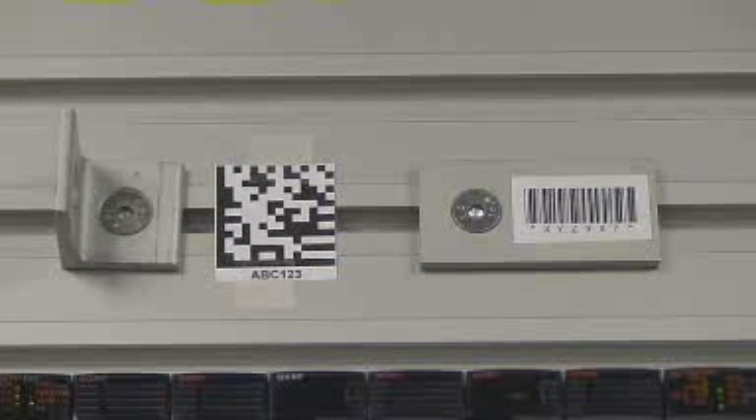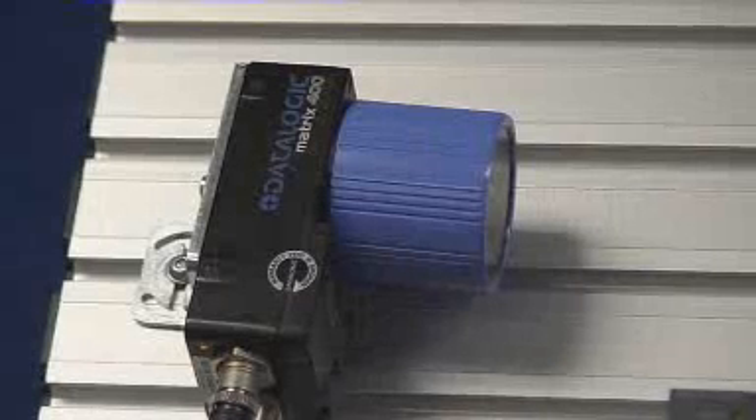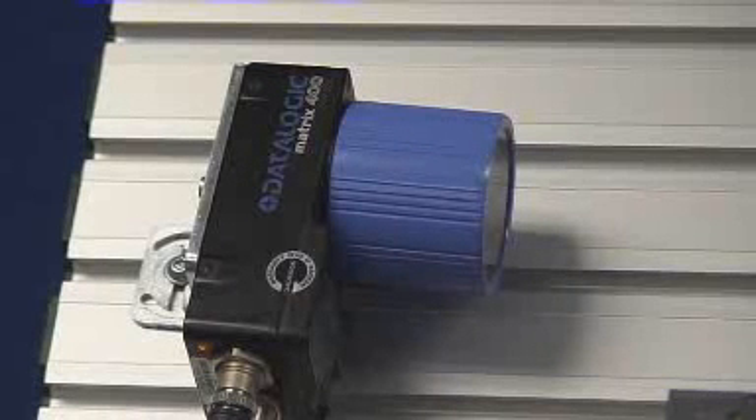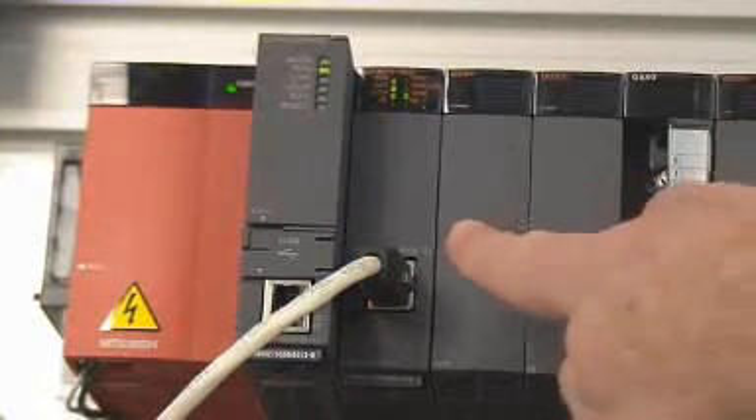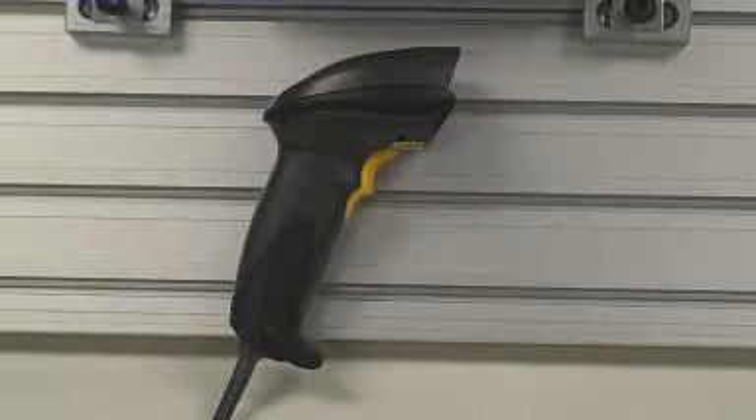One barcode is a 2D code and the other is a 1D code. The Data Logic Matrix 400 is connected via Ethernet through the Ethernet card on the Q-Rack. The Motorola handheld scanner is connected to the unused serial port on the GOT series HMI.